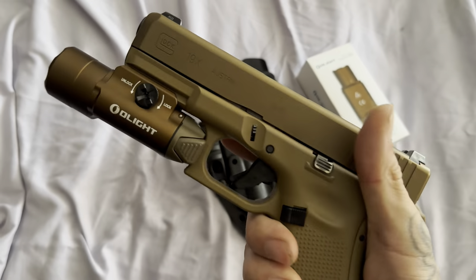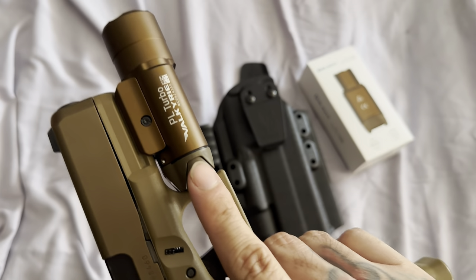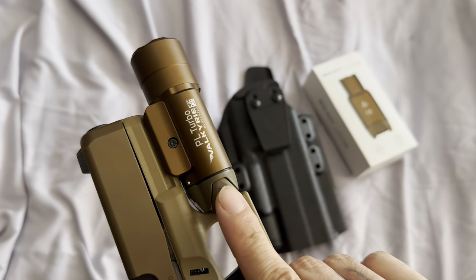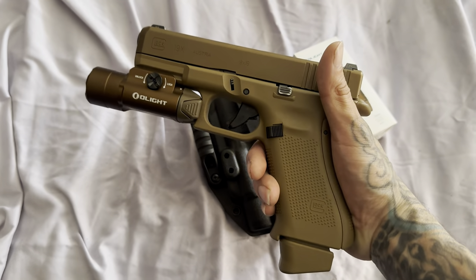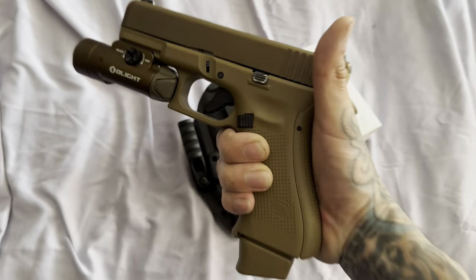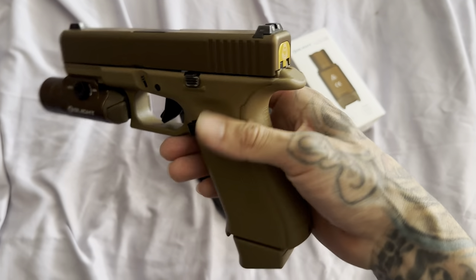At first I wasn't really rocking with the whole oversized light, kind of protruding out at the front of the barrel. But for some reason it grew on me — just got that duty look to it, that duty pistol look. So I figured I'd rock with that because it just suits this gun more.